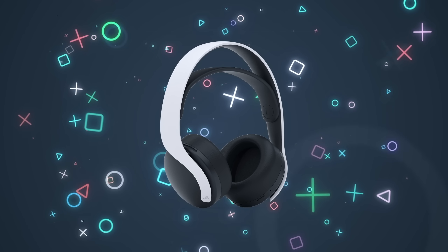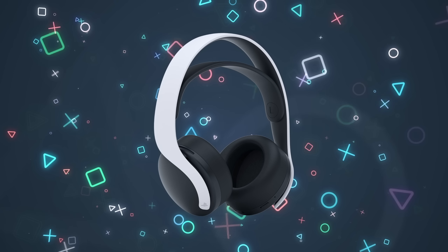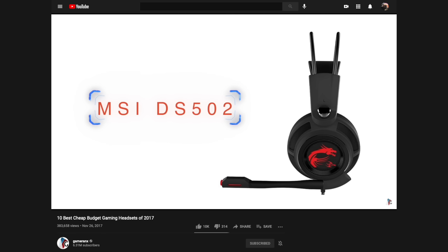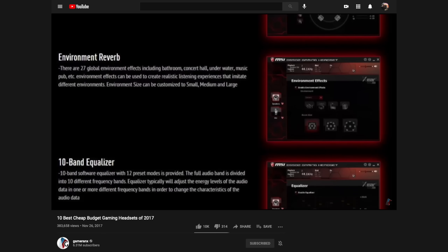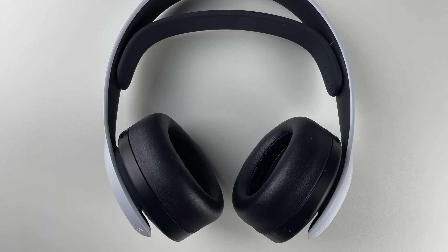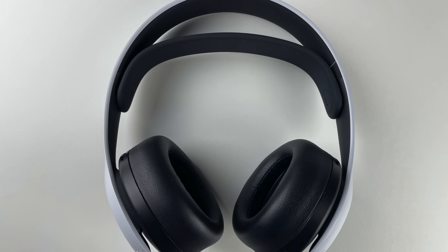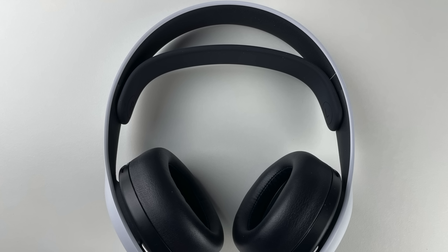Last but certainly not least — and the one people seem most interested in — is the Pulse 3D wireless headset. We've tested a lot of headphones and gaming headsets on this channel over the years, and this sits about right in the middle. For the price of about $100 in the United States, which is on the lower range of headsets, it actually performs pretty well.